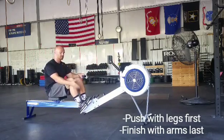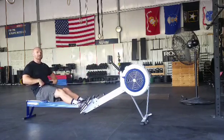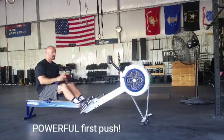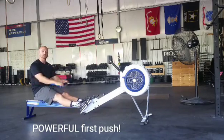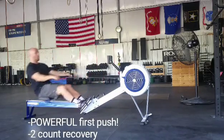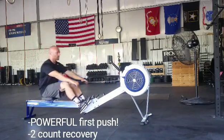You want to explode out of these blocks — it should be a powerful movement, really driving out of these blocks as hard as you possibly can. The recovery is going to be about two counts longer. The pull is going to be a one count, the recovery is going to be a two count. So it's going to be: one, one, two.